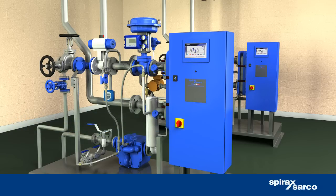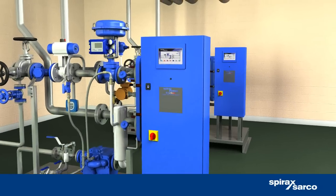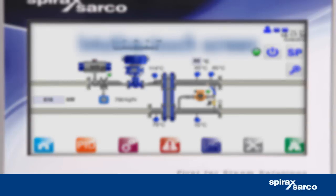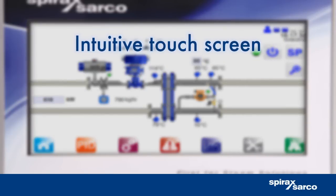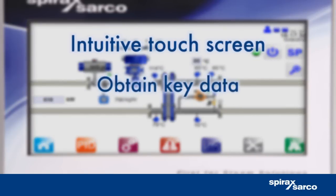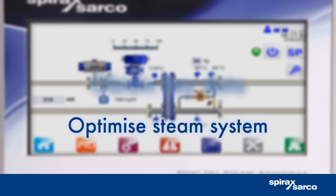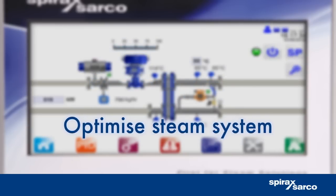Take complete control of the EasyHeat unit with Spirax Sarco's innovative control system, incorporating SIMS technology. Operated through a full-color 7-inch touchscreen, it's easy to access key parameters or obtain data such as energy consumption or CO2 emissions, and optimize your steam system accordingly.